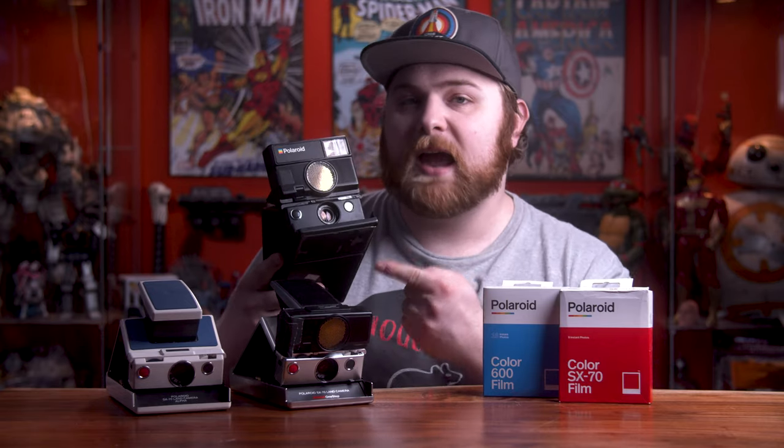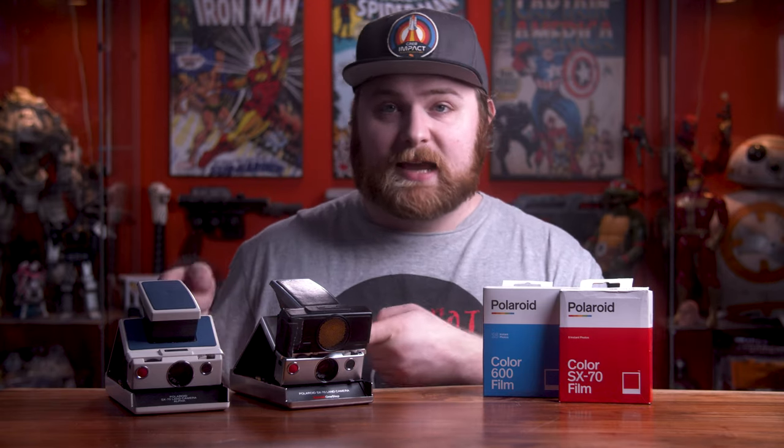Why are these so sought after? Why is shooting 600 film such a big deal for these cameras? It comes down to ISO — 600 film has a much higher sensitivity than SX-70 film, so you can use it in darker situations without a flash. Also, 600 film is a lot easier to find; SX-70 film can be tough to source and you pretty much have to get it from Polaroid directly or a store like B&H.